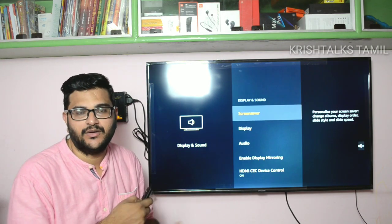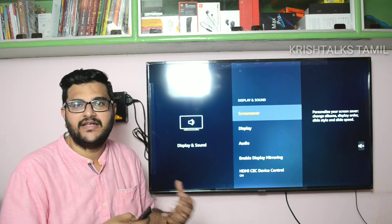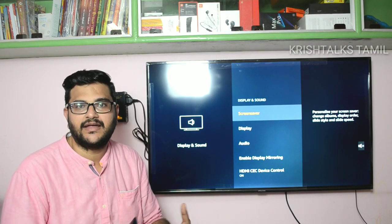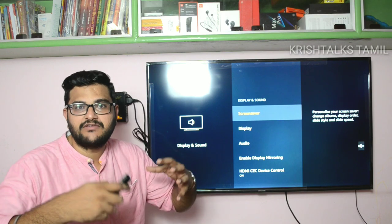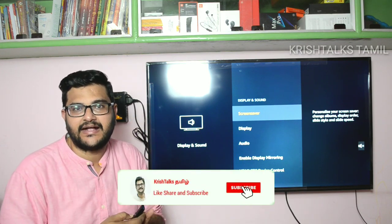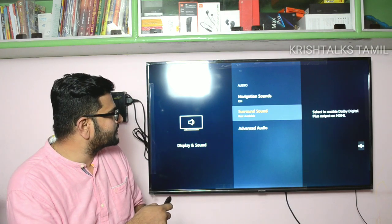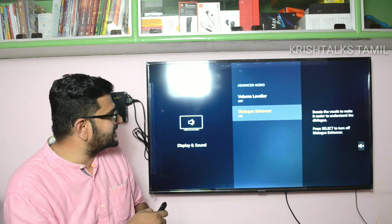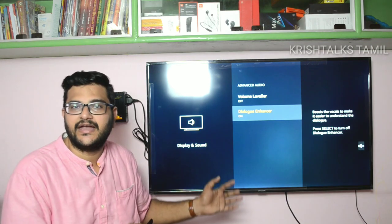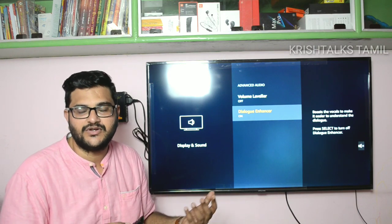In settings, there is a useful audio option where you can adjust the TV sound. If the music is loud and the dialogue is also loud, there is an option under advanced audio settings that you can enable.